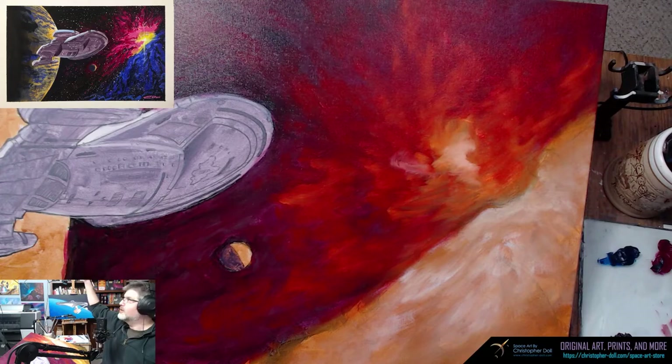The nebula had a lot of reds and oranges, and the reds had a tendency to go to purple, which is why I had the purple in there.